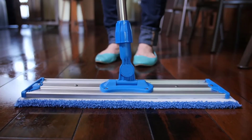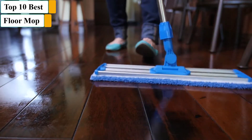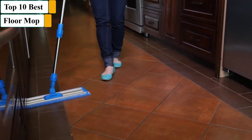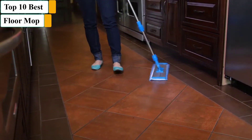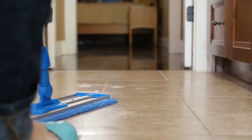The best mop can help clean your floors with ease, whether you are tasked with the job of cleaning tiles, laminate, hardwood, or whatever else for that matter. We've tried and tested a range of the best mops for cleaning, and you can find our verdict below.